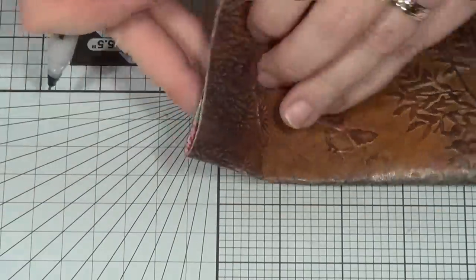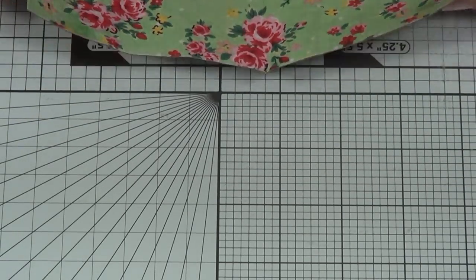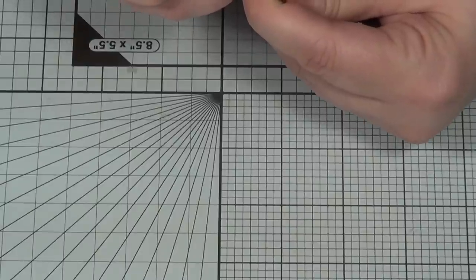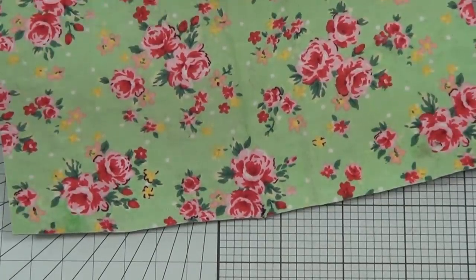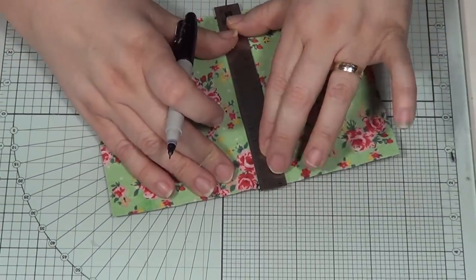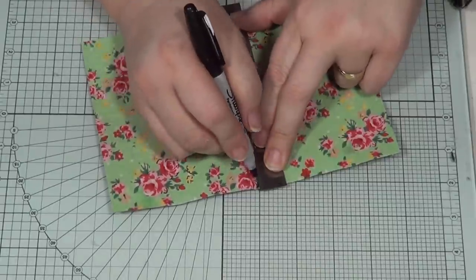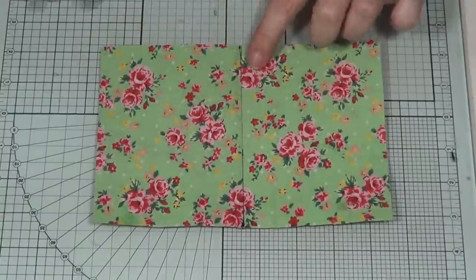Flick the pen right in the crease and then open it up — hopefully you can see the marks. If you can't see them, just do it again to make sure. When you first try this I would use a lighter fabric so you can see your marks more easily; it's trickier on a dark fabric — on those I've used a white gel pen. Now line them up and draw a line right down the center.